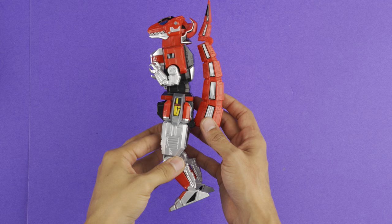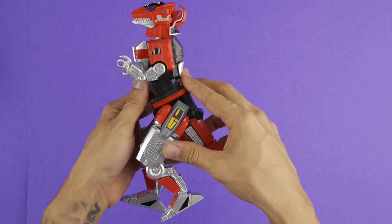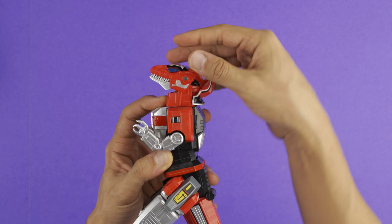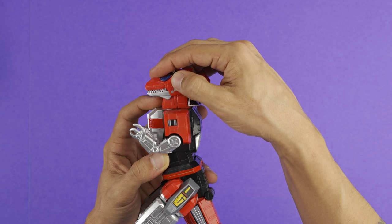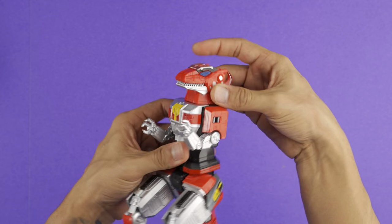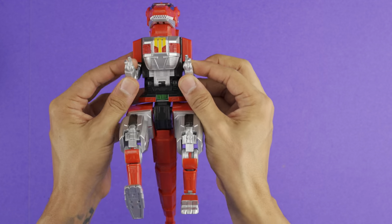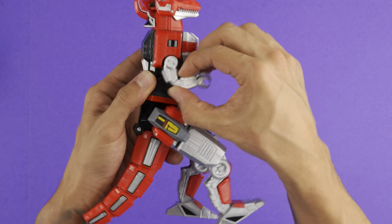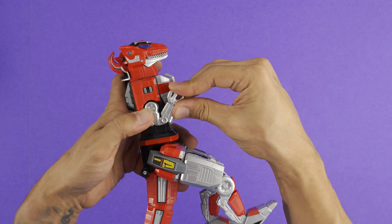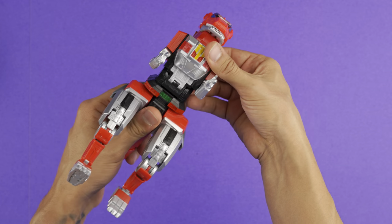Straight out of the box, we have the T-Rex Zord. His hip joints are ratcheted. His tail comes apart apparently. In terms of articulation, his mouth opens pretty wide. The head can go up and down quite a range — really high actually. There's no neck swivel, no shoulder joints, but you do have standard little T-Rex arms with some play in and out, a hinge at the elbow, and a decent range of motion there. There is also some waist articulation.